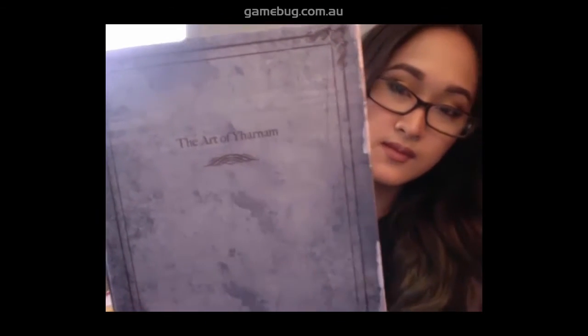Oh, it's cute. Nice and small, short and sweet. It's called the Art of Yharnam. There you go guys.